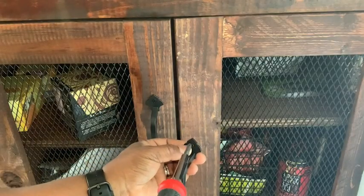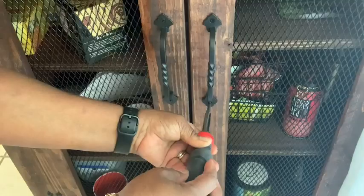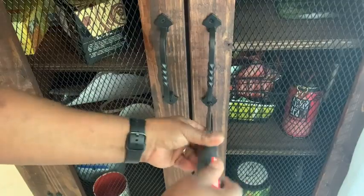As you can see, I already put one on. It's very easy to assemble. It's a great addition to farmhouse decor. I think that you'll love it — I love it. I recommend it, and that is just my point of view.